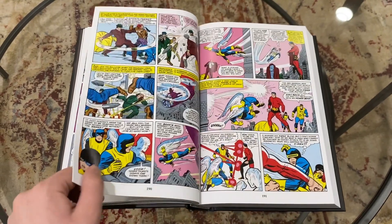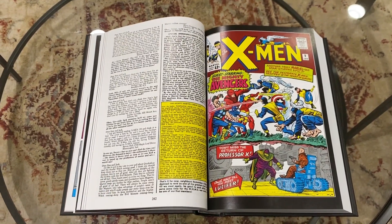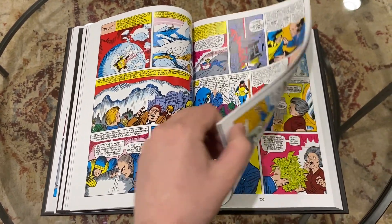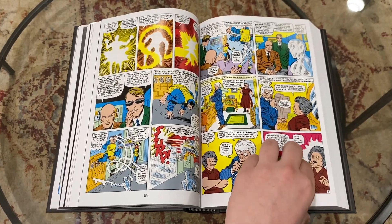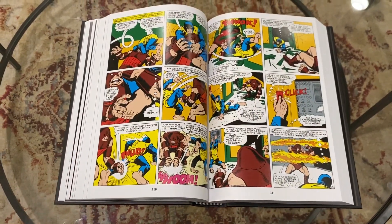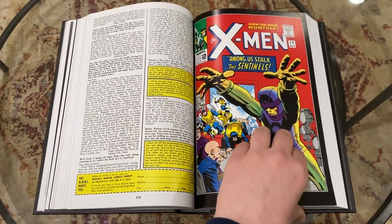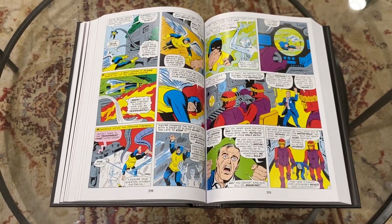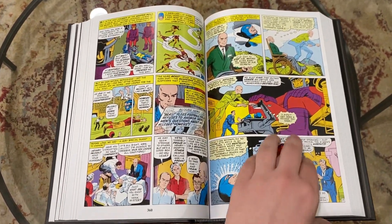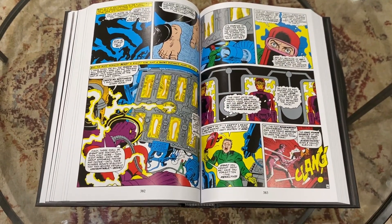For that, I would probably recommend you start with the Claremont run instead of this old school stuff. And don't get me wrong, Claremont has a lot of dense writing too — he's a very wordy writer — but it feels more purposeful than it is here. This book seems like there's less importance on the longevity of the comic book storytelling. The old adage used to be that every comic is somebody's first comic, so each issue has a lot of recapping of what happened in the past and what everyone's powers are. There's a lot of wasted words when reading this in the collected omnibus format, because we just read that so we already know what happened.